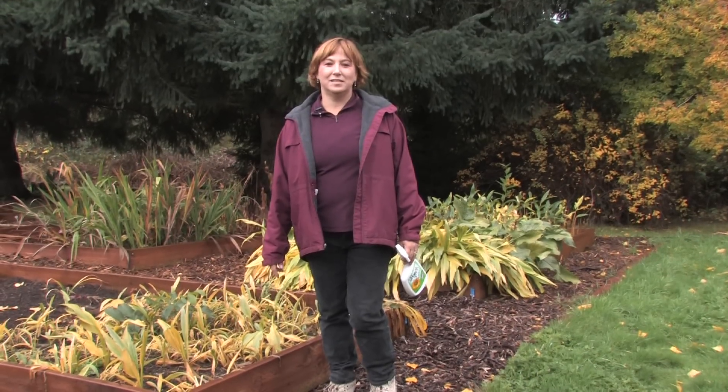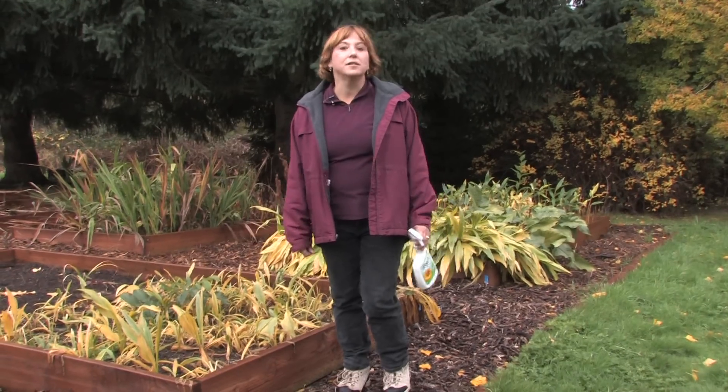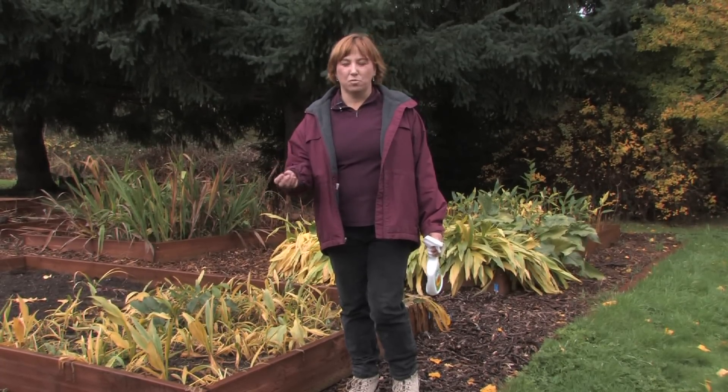Hi, this is Yolanda Vanveen and in this section we're going to talk about how to keep mushrooms from growing, or how to stop mushrooms from growing. Mushrooms are fungi and they're just like algae or any other plants that grow in really wet, soggy conditions.